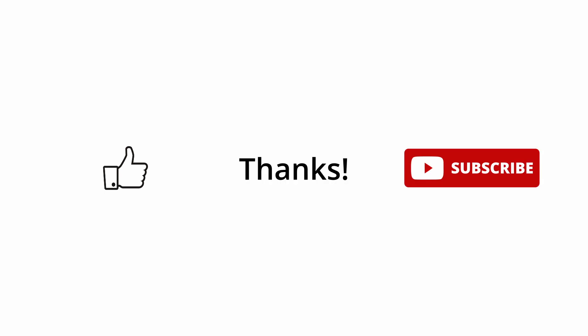And here we are, we've reached the end of the video. Thanks for sticking around with me. If you enjoyed this video, please click the like button or leave us a comment, and consider subscribing to our channel for more great videos like this one. Now get out there and record yourself, and above all, have fun!